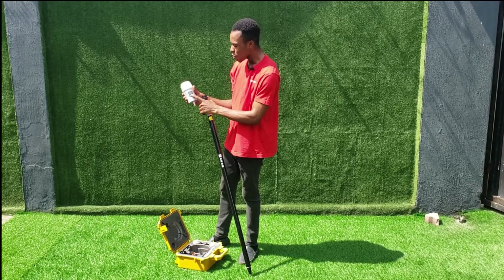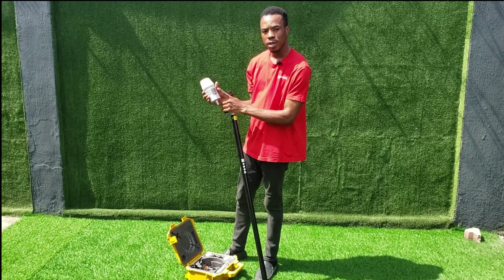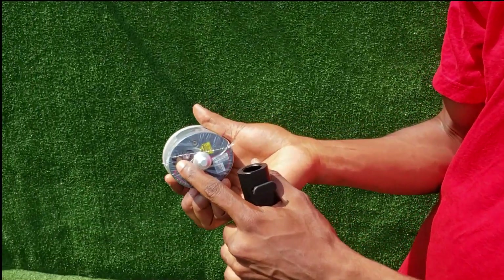You can also use the power button to pick points, to register your point. Under here we have the laser — this is the laser light as you can see.